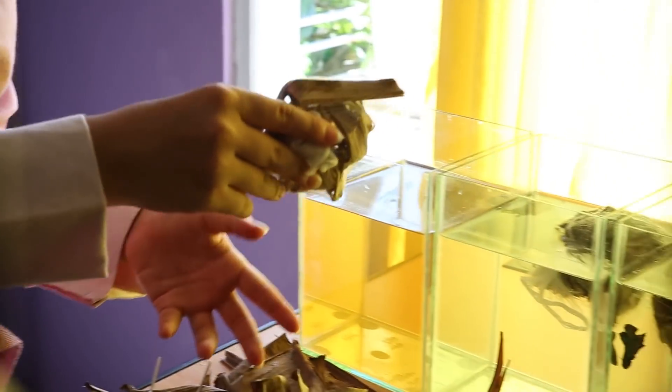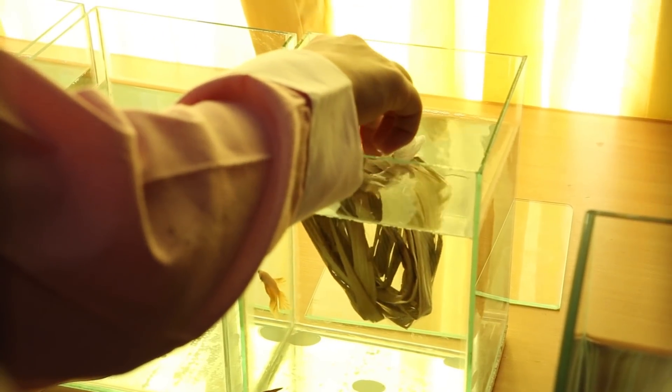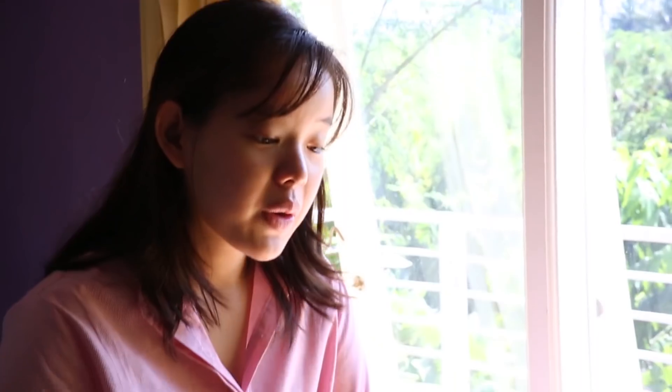All right, all that's left to do is drop it in. Now that everything's added in, I'm going to leave them for five days. I'm going to be watching out for any signs of lethargy or its opposite, hyperactiveness.